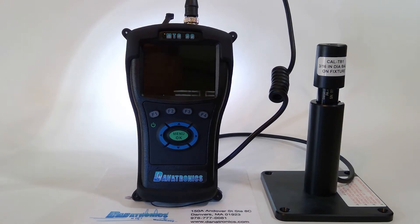Welcome to the Danatronics video tutorial series. Today's gauge is the MTG99 Hall Effect Magnetic Thickness Gauge. The MTG99 is capable of measuring most non-ferrous materials where you have access to both sides of the part, with a maximum of 1 inch thickness.